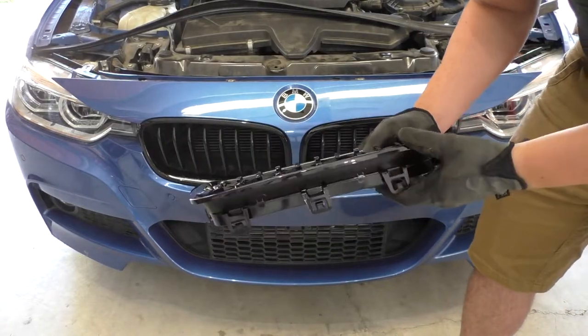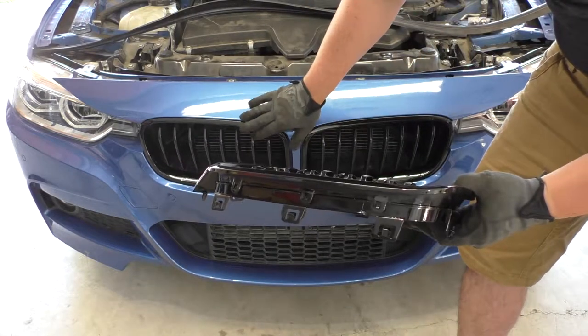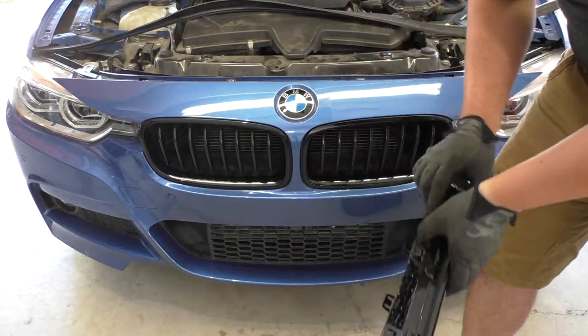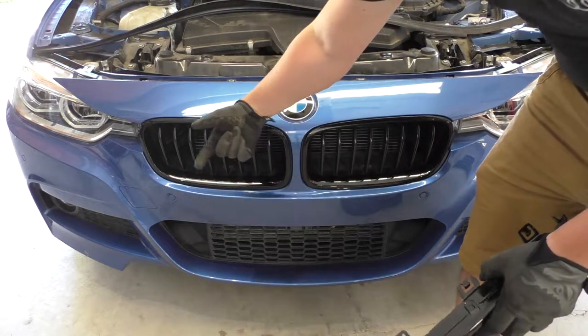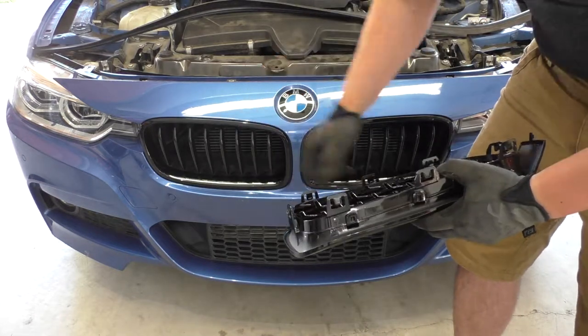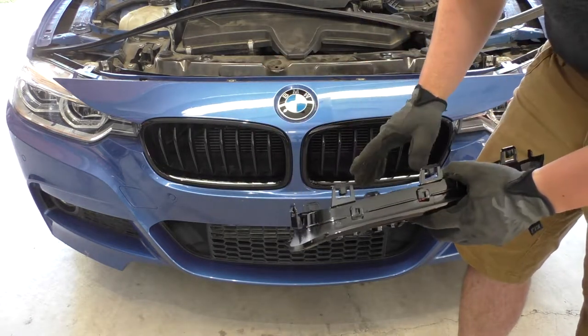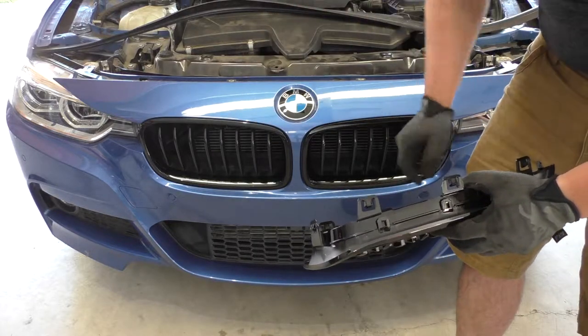If we look at a grill we notice that it has these clips all around the periphery and this is what clips it into the body. Our goal is going to be to pry the bumper forward, reach in behind there and release the clips from the body so we can pull one of the kidneys out. Once one of them is out it's really easy to just stick your arm in through the empty side and release the clips on the other kidney.